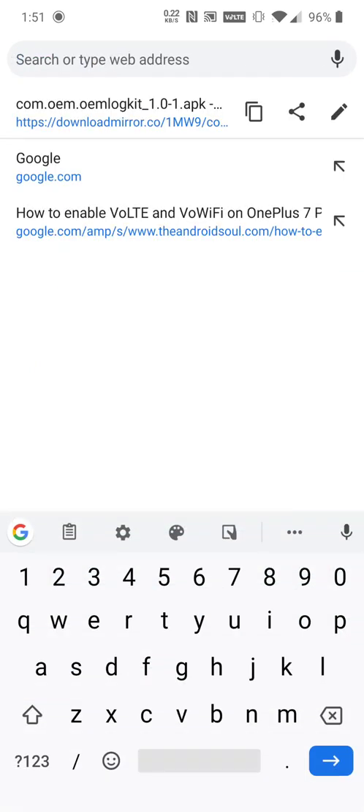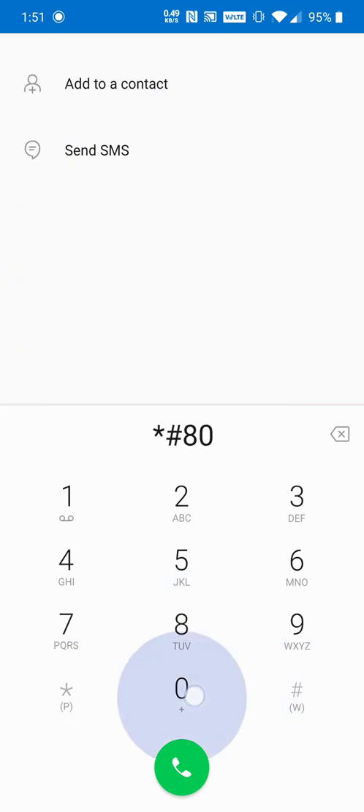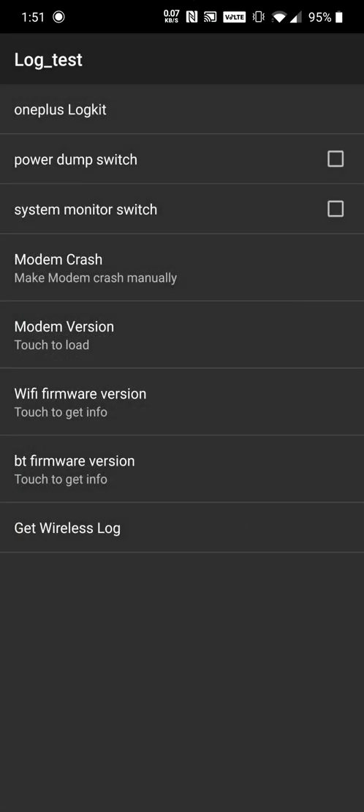After that, you want to go to your browser and type in star pound 800 pound (*#800#), then press the enter button. You want to go to OnePlus Log Kit.